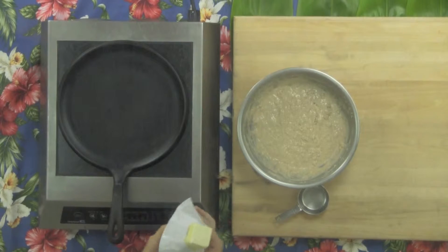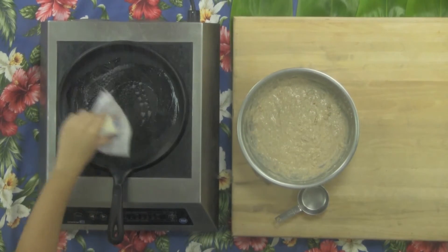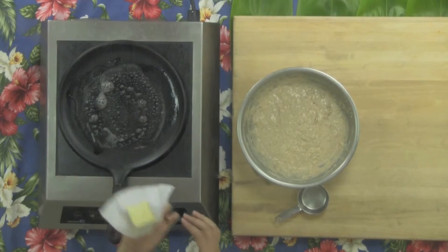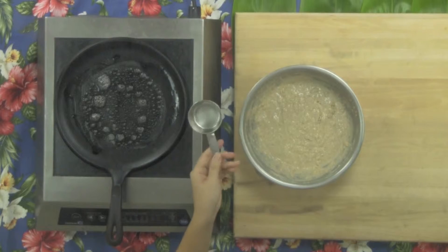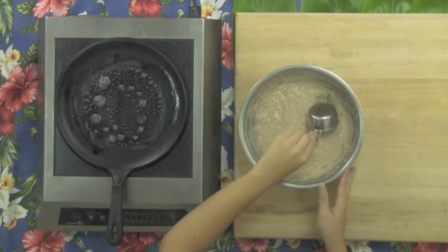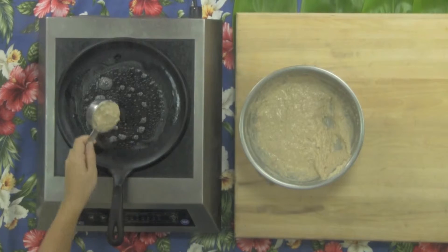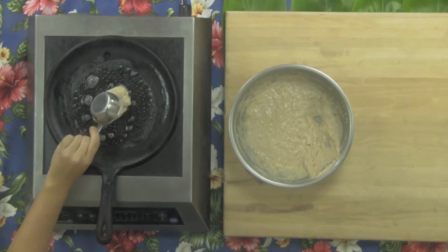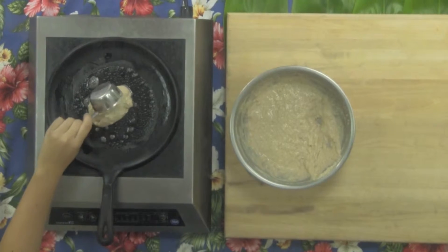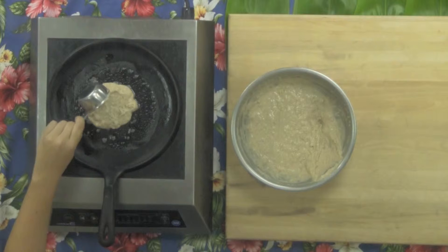Our pan is hot, so now we can rub a little bit of butter on for additional flavor and to prevent any sticking. We know the pan is hot enough when the butter foams, just like so. I like pancakes that are five or six inches in diameter, so I like to use a one-third cup measure to make sure that all of my pancakes are the same size. We'll just pour it all in the middle and let each side cook for two to three minutes.